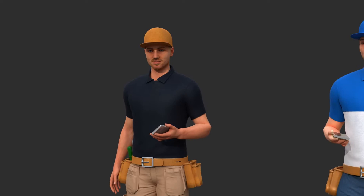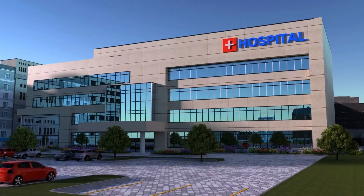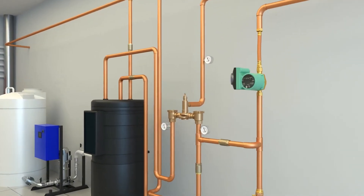Say hello to mechanical contractors Greg and Mark. Both are getting calls from a local hospital. The facility manager said they're having a hard time with temperature control and want to replace their master mixing valve.